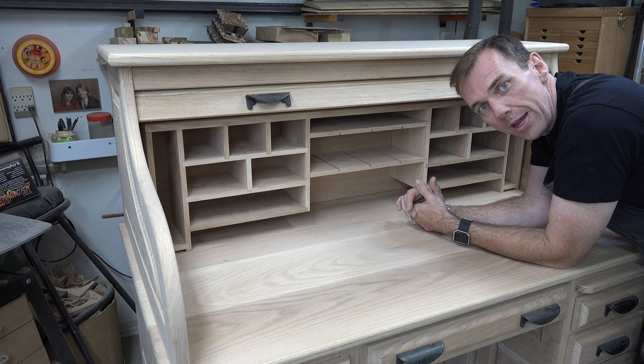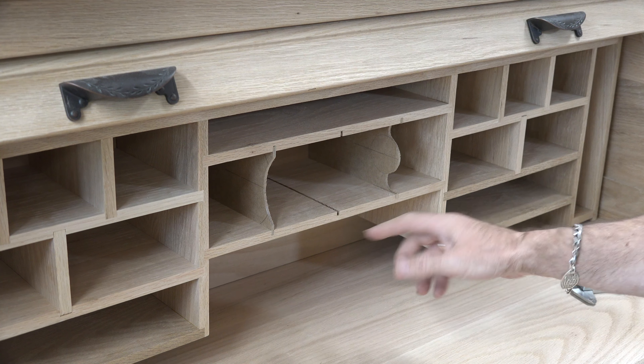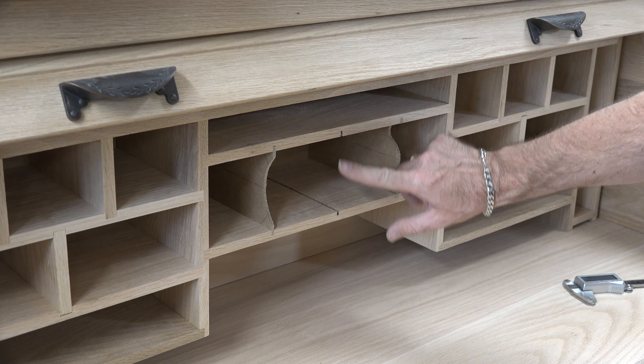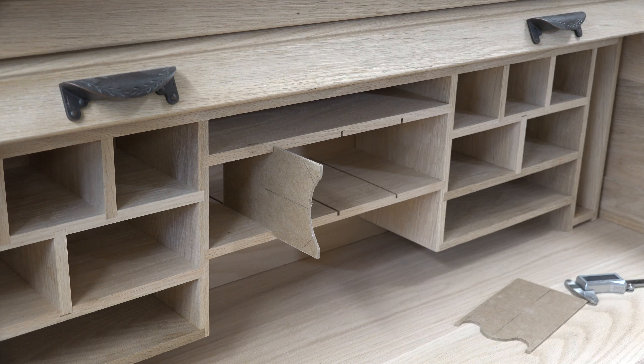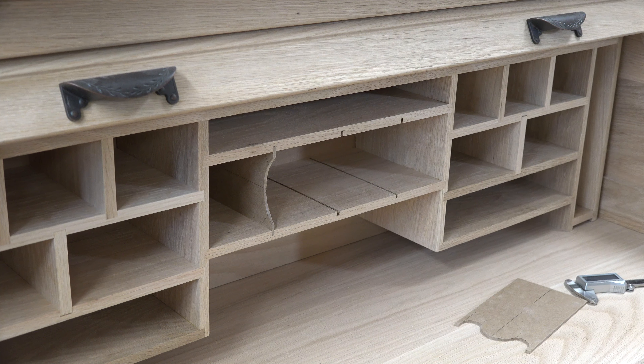I made several test templates out of hardboard with several different designs from simple to fancy. The plans call for just a straight line, and I really don't like that idea — I want some kind of contour. The more elaborate one is too fancy, so we're going to get rid of that. I think this simpler design is what I'm going to go with. I'll use this as a template, mark out my pieces of oak, cut them on the scroll saw, and slide them into place.